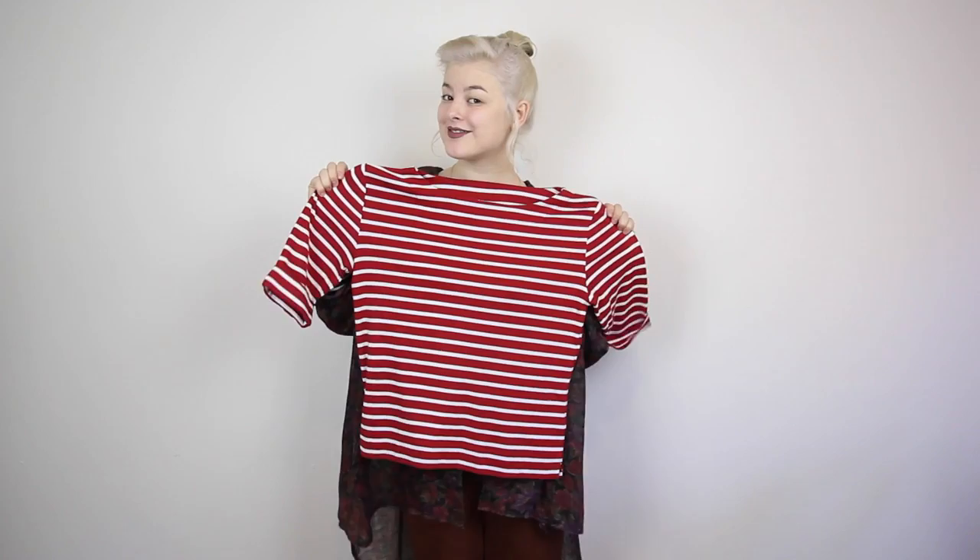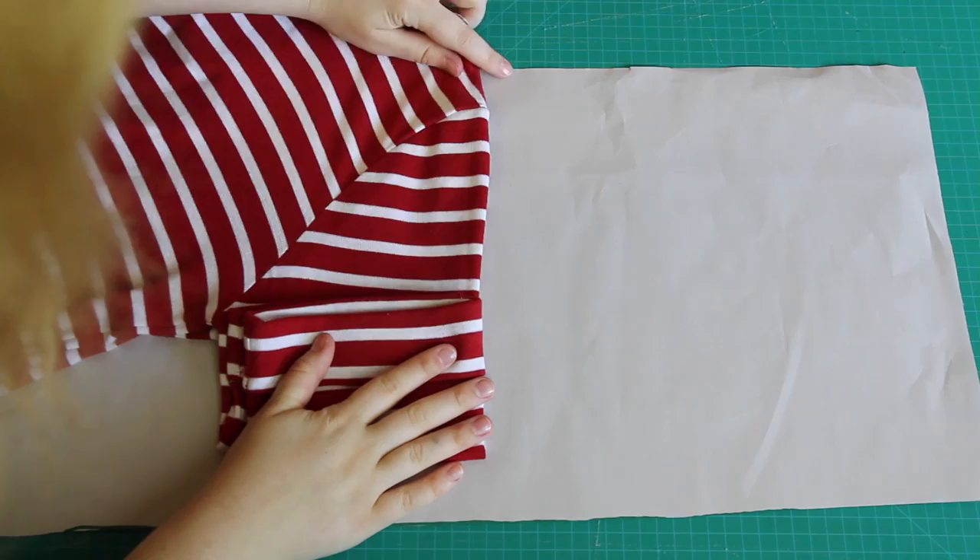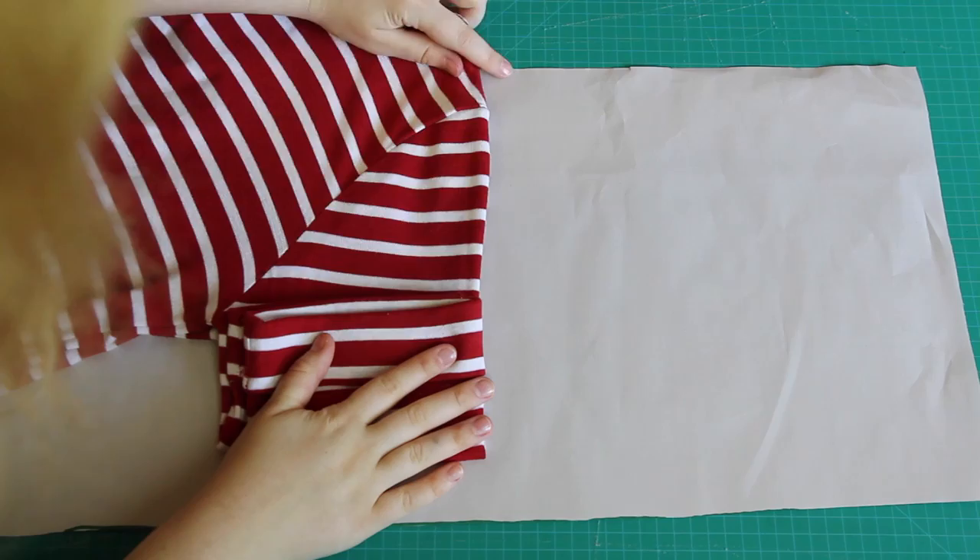The shirt I am going to use to copy my pattern from is this slightly oversized red top, which I am now just realizing looks stolen from Where's Waldo's Closet. Anyway, I traced around the back and the front of the bodice, and I traced it down onto pattern paper this time, so that I could reuse my pattern again and again. Then I traced around the sleeve, and this is where this tutorial is going to differ a little from the other one.